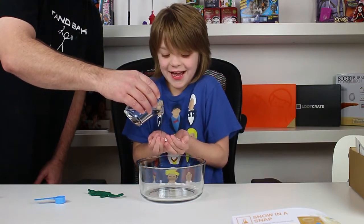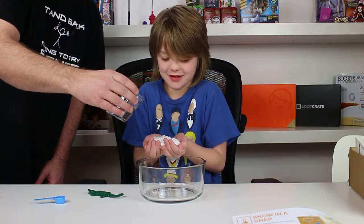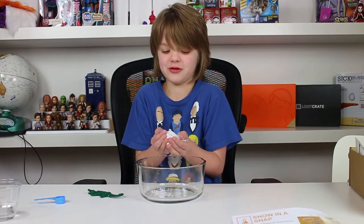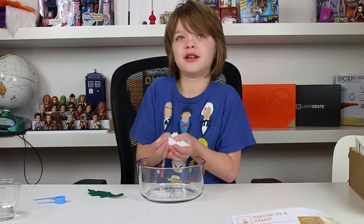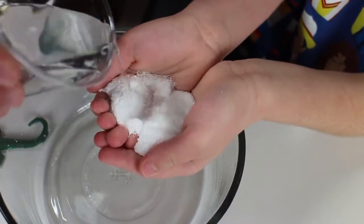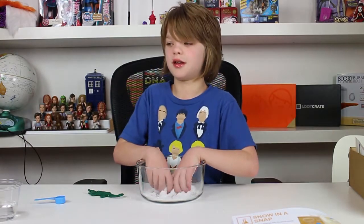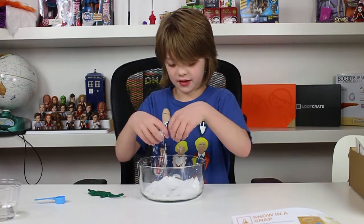Oh my god, that's awesome! That's really awesome. Oh my gosh — the snow is warm! The snow isn't supposed to be warm but it's really cool. At first it felt a bit weird — wait, what's happening, why is it hurting a little? Because it was expanding and I didn't really expect it to expand that much. It was clenched super tight and then it started expanding and it felt really weird but it's really awesome. I want to do this like every second of every day.